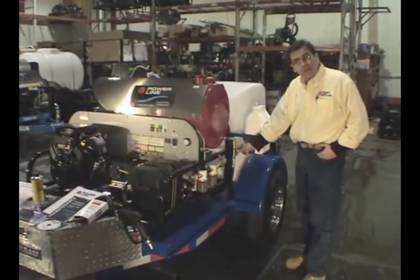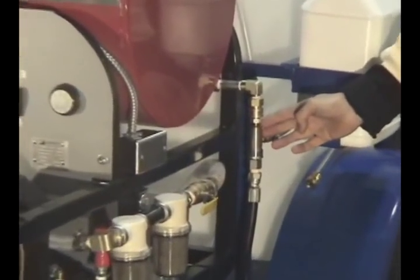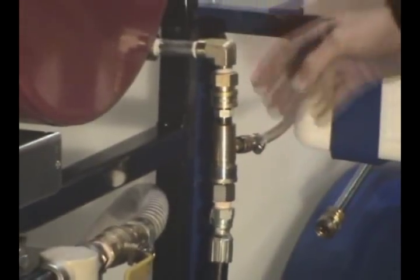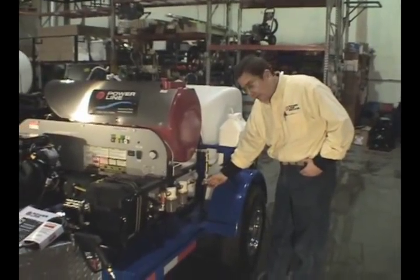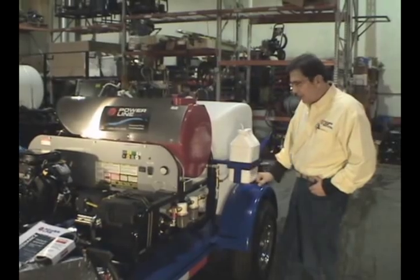Another option we include on our units is the downstream injection. This allows you to apply any type of liquid product through the system — it doesn't go through the pump or the heating system, but goes downstream of it. It's a beautiful way to apply chemical.